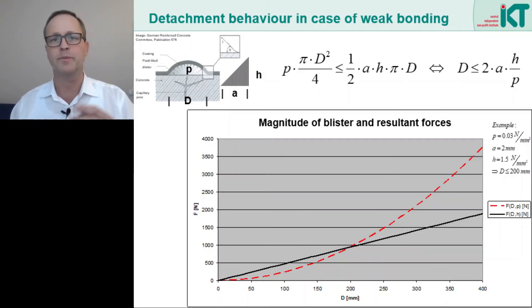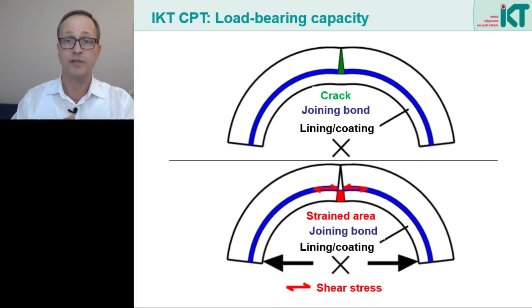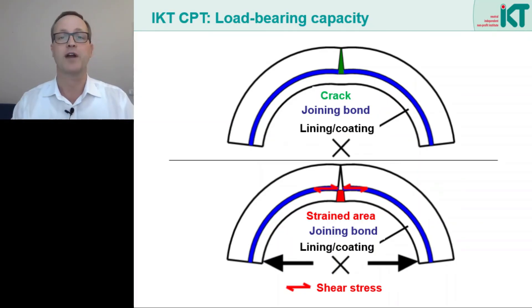The crucial point is the intersection of the two curves, up to which the force from water pressure can still be absorbed by the circumferential stresses. If the blister becomes larger — in this case larger than 200 mm — the coating detaches completely from the wall. A second important aspect besides adhesion under external water pressure is crack bridging.